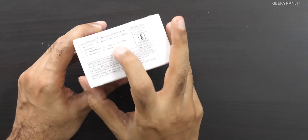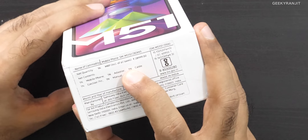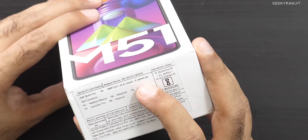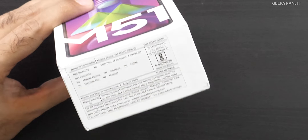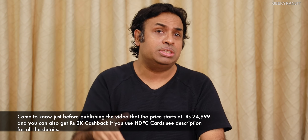This is powered thankfully by the Snapdragon 730G SoC. This is a review unit so I don't know the exact pricing, but the price quoted here is almost 28,999 — around 29,000. I frankly feel this is not correct because from what I'm hearing from rumors, this might be priced around the 25,000 price point.